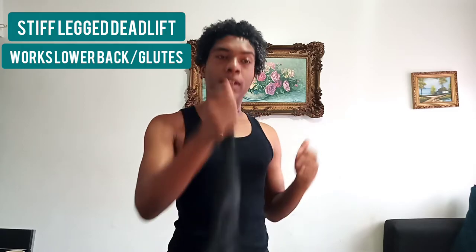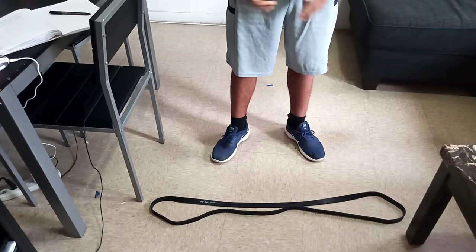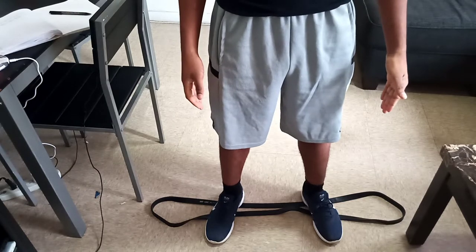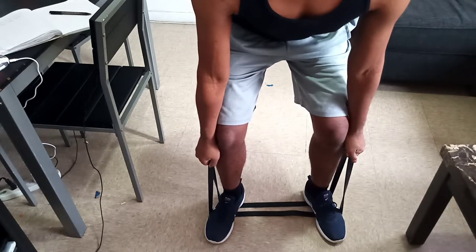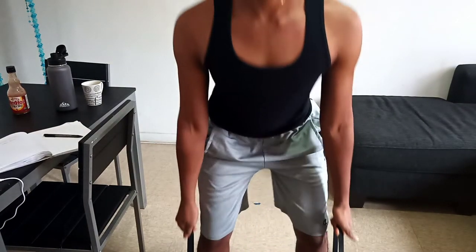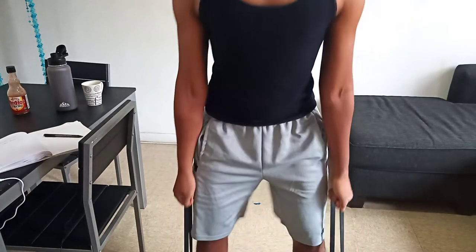Our second exercise is a stiff leg deadlift with the band. Put the band on the floor like this, and step into the band shoulder-width apart. Grab the end of your band, keeping your knees bent, chest up and back straight. Keeping your chest up will make it easier to know that your back is straight. Pull up like this and down.